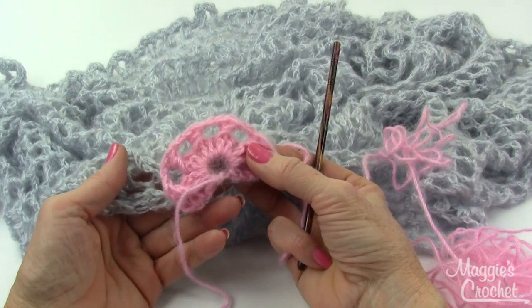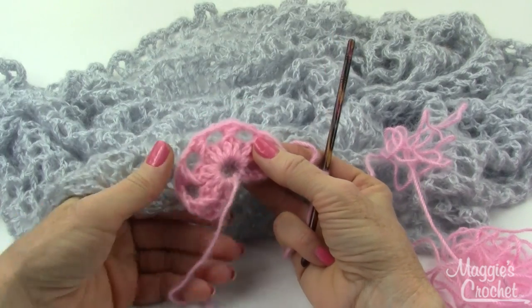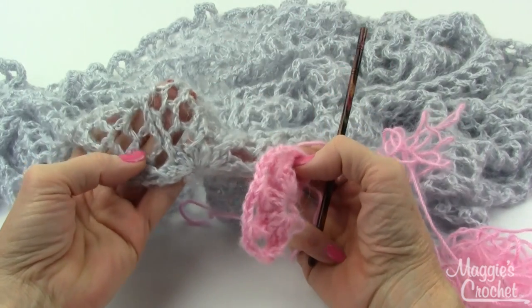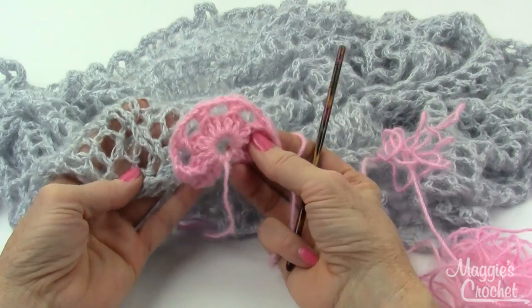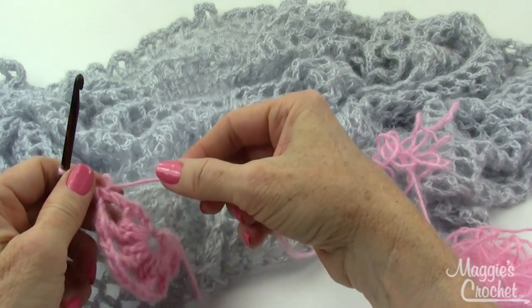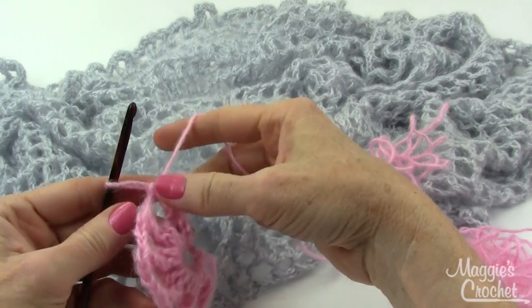Some colors depending on their dyes can look a little bit thicker — this one seems a little thicker so it's just a difference in manufacturing. It's really light and airy looking in the sample, but mine is still going to be beautiful. Now I am going to chain 3 and turn.